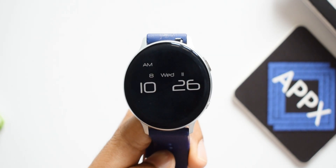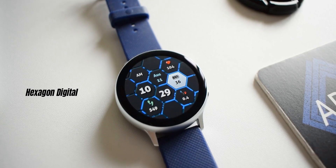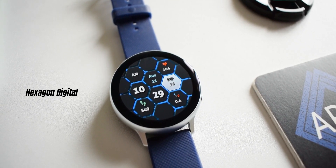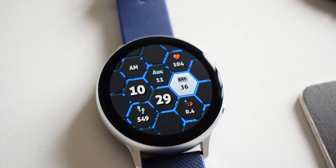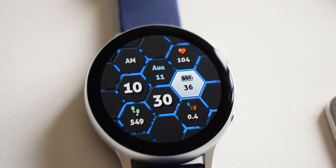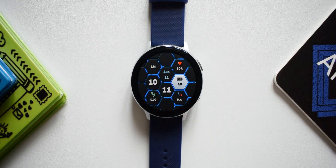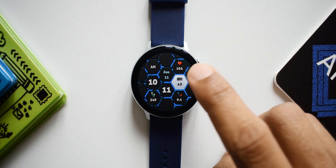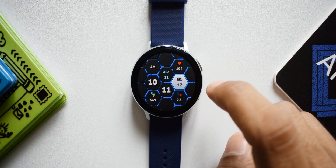The fourth watch face is called Hexagon Digital or Cyber Future. As the name suggests, the design is based on hexagons. All the hexagons inside the watch face house the information — time, steps, step goal, battery, heart rate, as well as current month and date are all placed inside these hexagons.